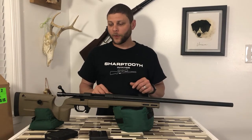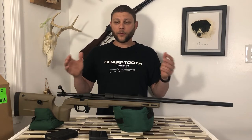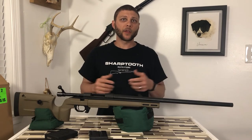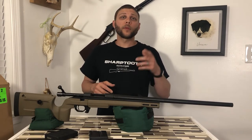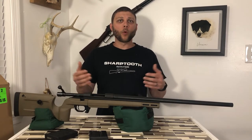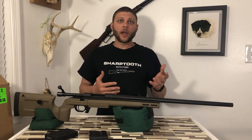Without further ado, ladies and gentlemen, this is the HAWA Bravo. The HAWA action and barrel are made in Japan by the HAWA Company. They've been around for decades. They produce military and civilian arms, and if you're familiar with the Weatherby Vanguard series of rifles, which have been available here in the United States for quite a while, HAWA has actually been producing those guns for quite some time now for Weatherby. HAWA itself has become more popular and more mainstream here in the United States, and those guns are imported exclusively out of Reno, Nevada by Legacy Sports International.